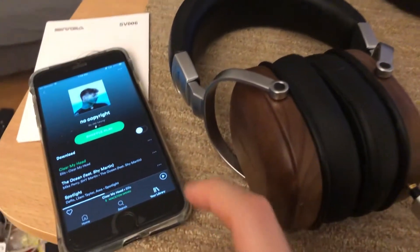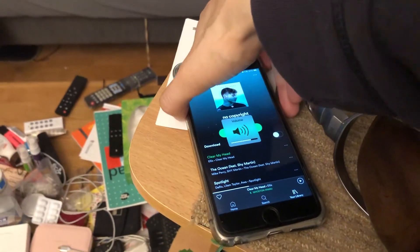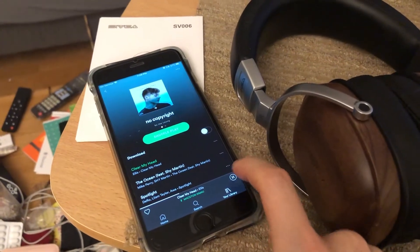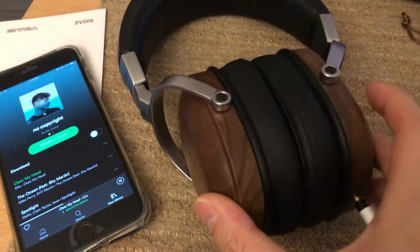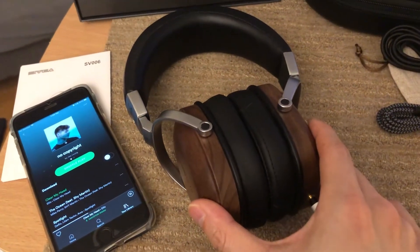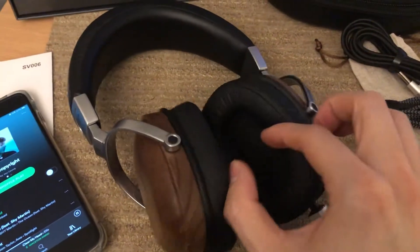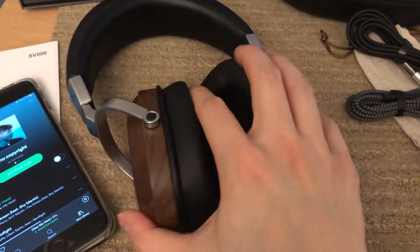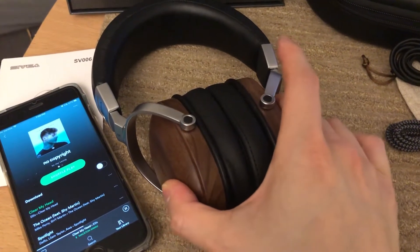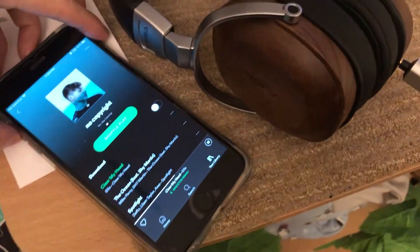I'll quickly show you how well it isolates the sound. This is a song playing at about three-quarter volume. That's the difference — this is when it's against your head. People can still hear it, especially at max volume; they'll definitely hear it.